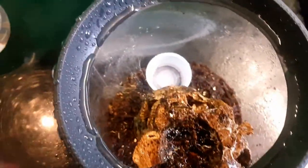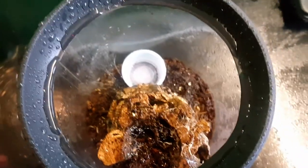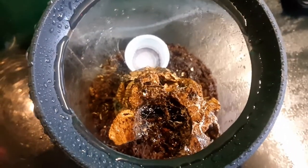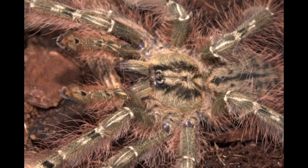But again guys, on rehousing be very, very careful because they do have that medically significant venom which is exceptionally painful. So that was the Stromatopalma calcetium. Thank you so much for watching. If you like what I'm doing, please consider subscribing, and as always we shall see you again on the next one. Feather Leg Baboon!